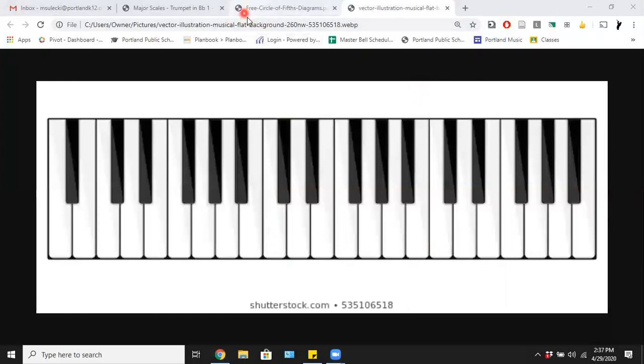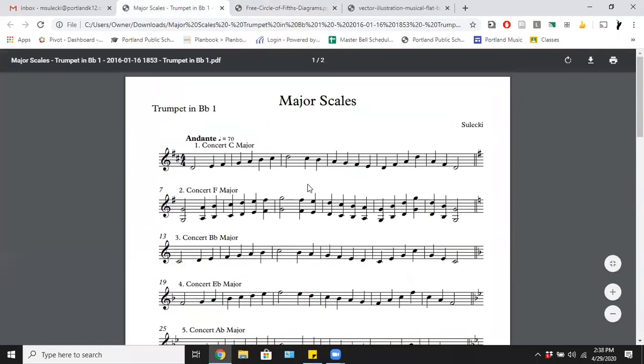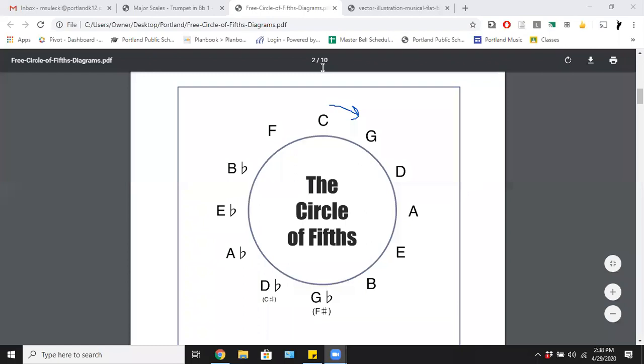Now we move on to what I consider the secret to life, the universe, and everything from a musical perspective — it is the circle of fifths. Some of you have already seen this. This is a quick review, and it all comes back to what to do with these major scales. The circle is so-called because if you go clockwise — the same direction the hands of a clock move — all of these notes are five notes apart.